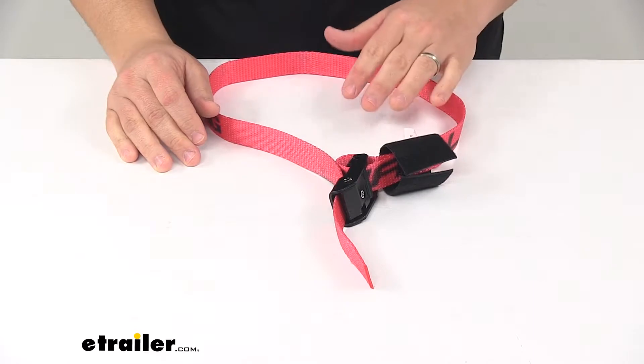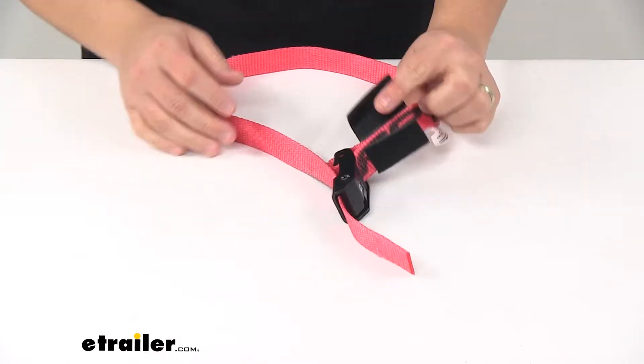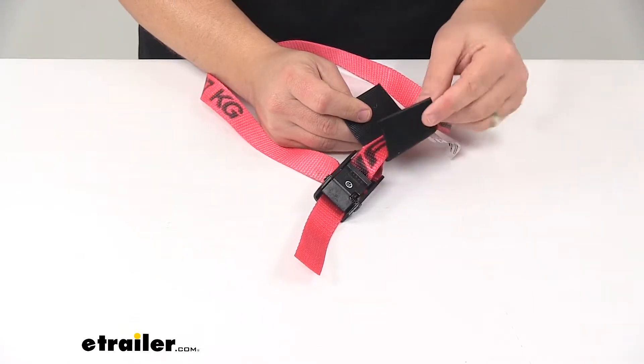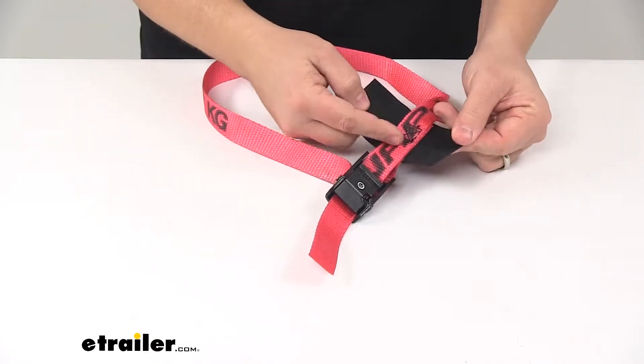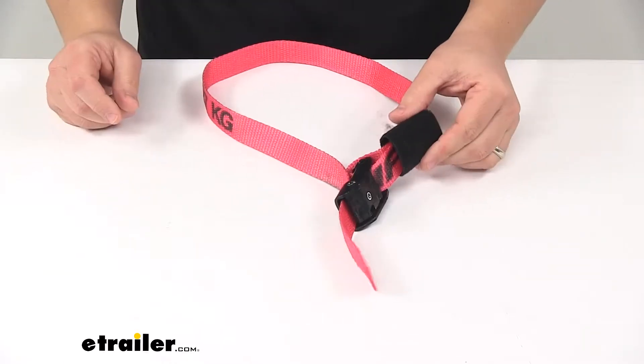It's also great for storing the entire strap when it's not in use — that's this right here. You can just roll up your excess strap, place it in the keeper here, and then bring it over and it secures together.